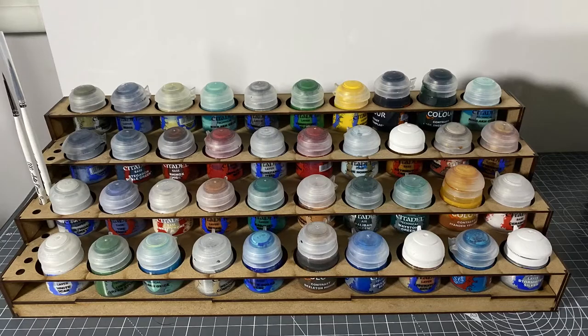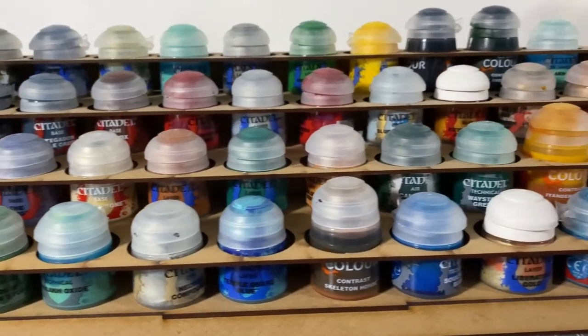My main problems with my cheap laser cut paint racks are: number one, they're pretty huge and take up a lot of space on my desk, and number two, you can't always see the names of your paint pots, so you end up having to take a paint pot out to look at the name — it's pretty annoying. So any design I come up with has to address those two issues. With these limitations in mind I set out to design my own.